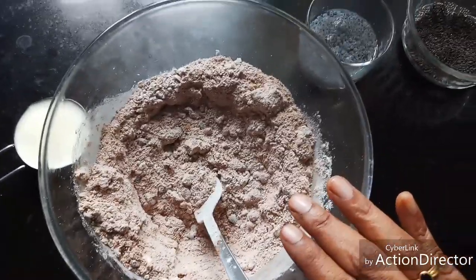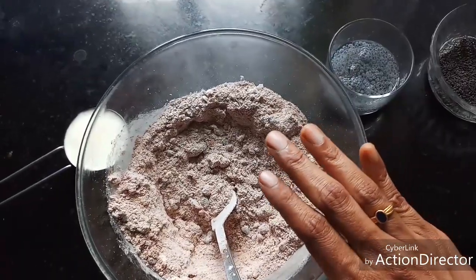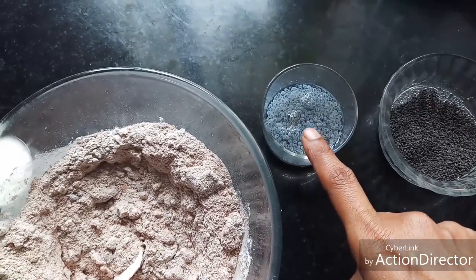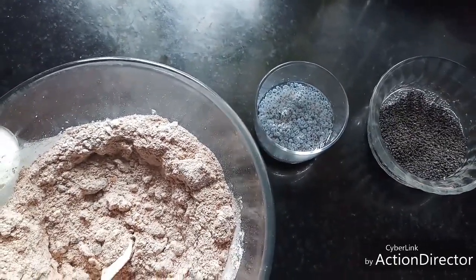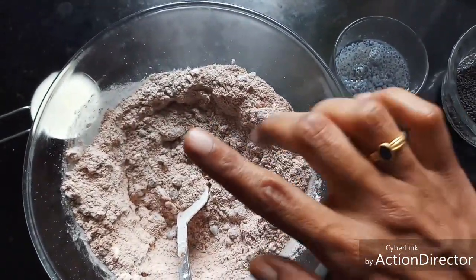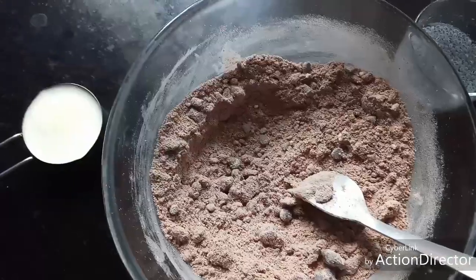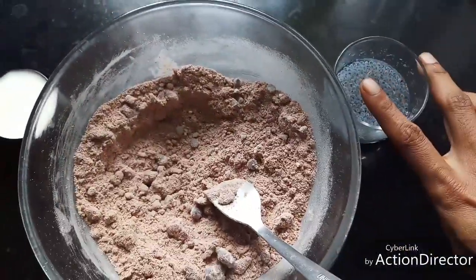Since we are using gluten-free flour, it doesn't retain moisture very well and tends to become dry — that is why I am using this. In case you don't have sabja seeds, you can use two tablespoons of apple puree, or one tablespoon of coconut flour, or two tablespoons of banana puree — any of these can be added so that the dough retains good moisture. I have quarter cup of milk here too.